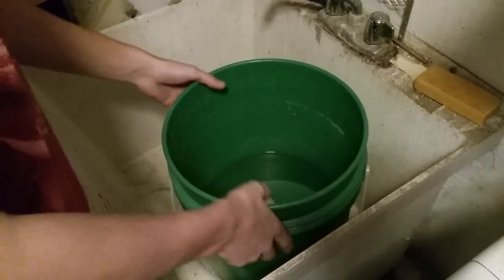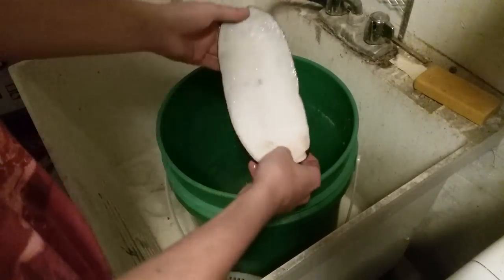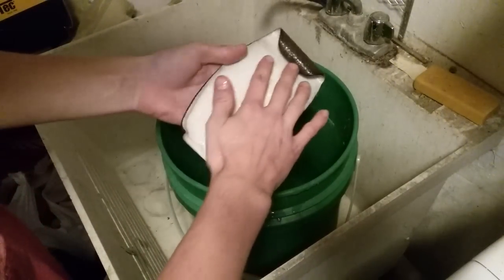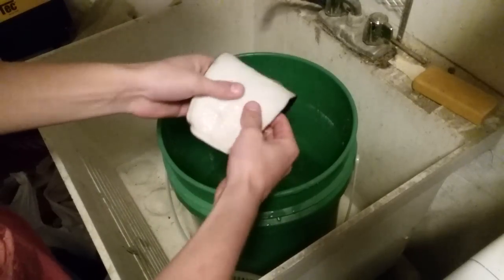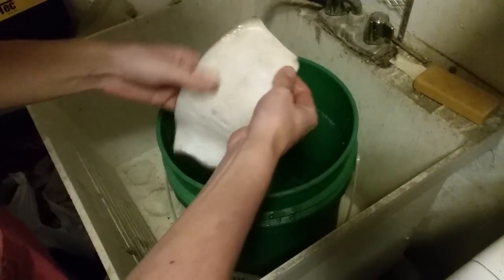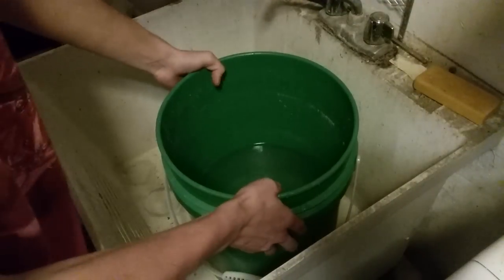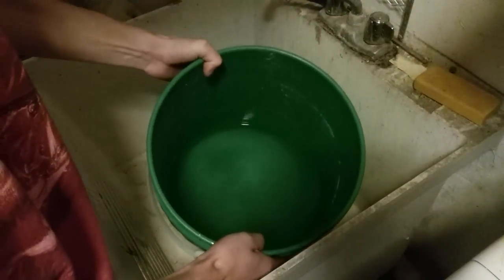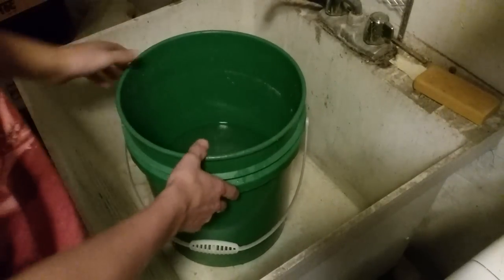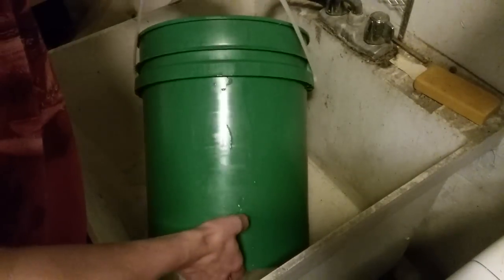The beaver tail has been sitting for three days. It turned from being slimy to being really tough and thick feeling, more like leather. Now, what we had it in before was an alum solution — alum and water — which is an acid. So now we need to neutralize that with a base. I'm going to go ahead and dump this out.